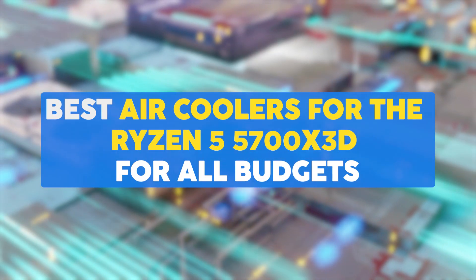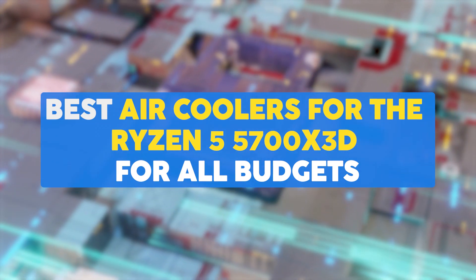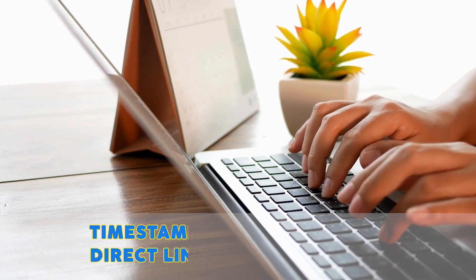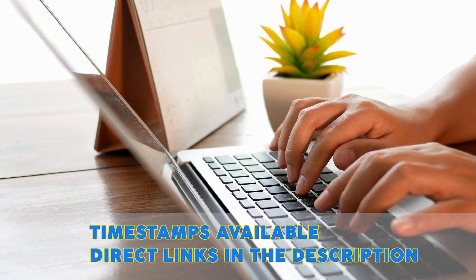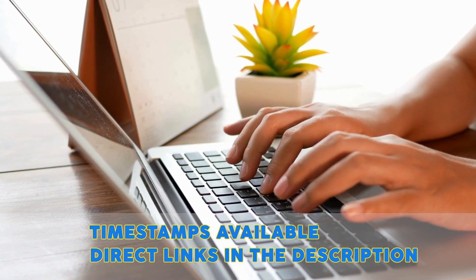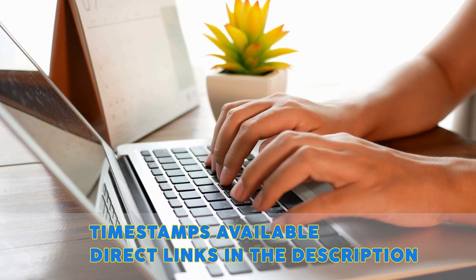In this video we will be walking you through the best air coolers for the Ryzen 5 5700 X3D for all budgets. To help you further, there are timestamps and direct links to all the products in the description below. It's worth noting that the prices can change from time to time, so be sure to take a close look at the direct links for the updated price tags.